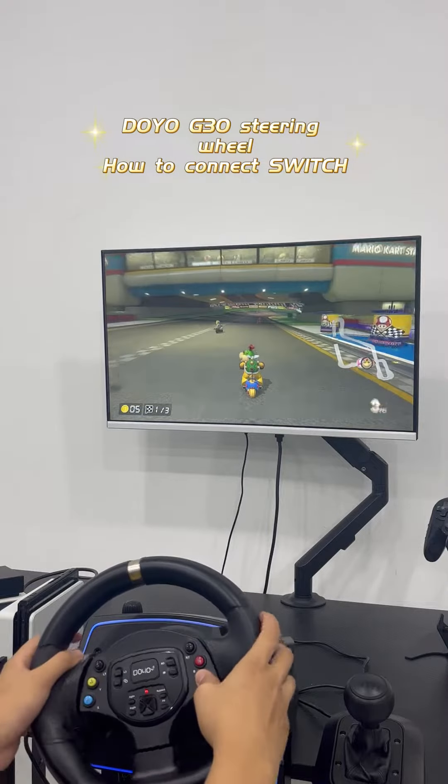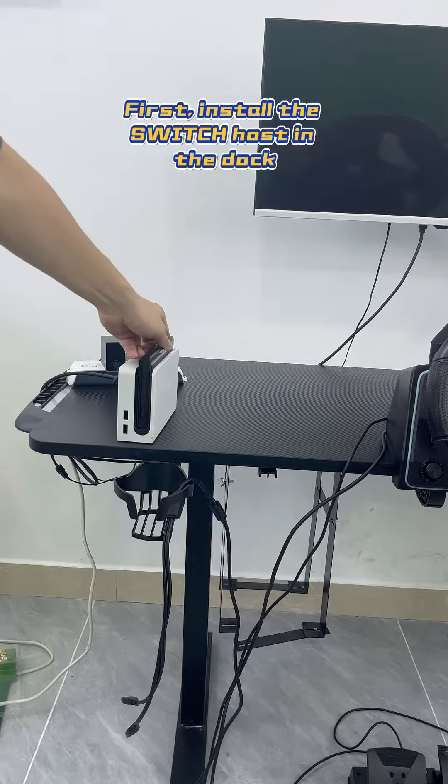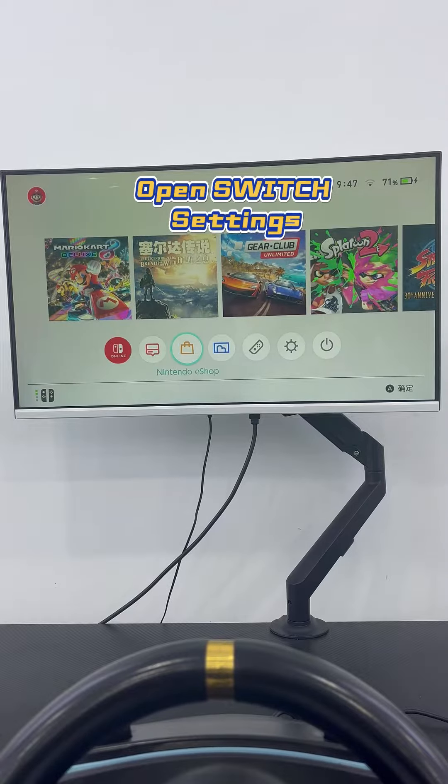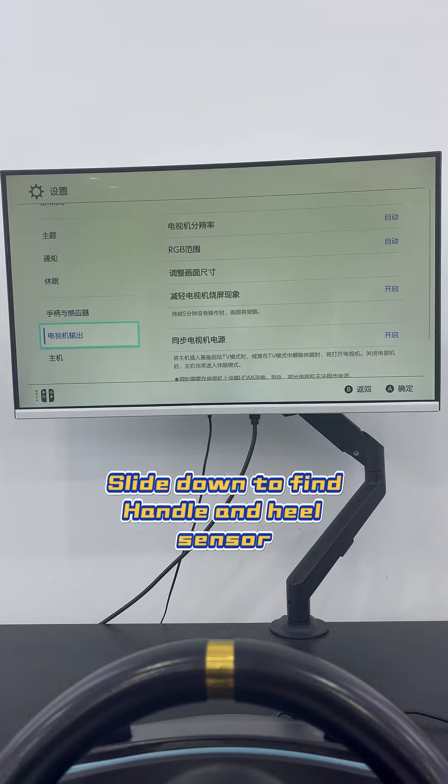Doyle G-Synlin steering wheel: how to connect to Switch. First, install the switch host in the dock. Open switch settings. Slide down to find handle and heel sensor.